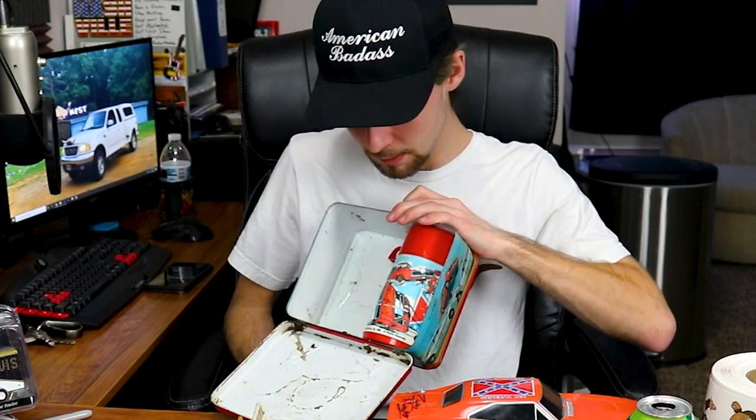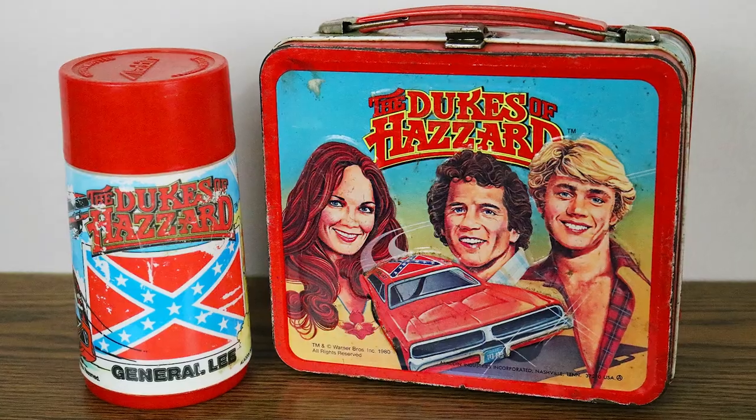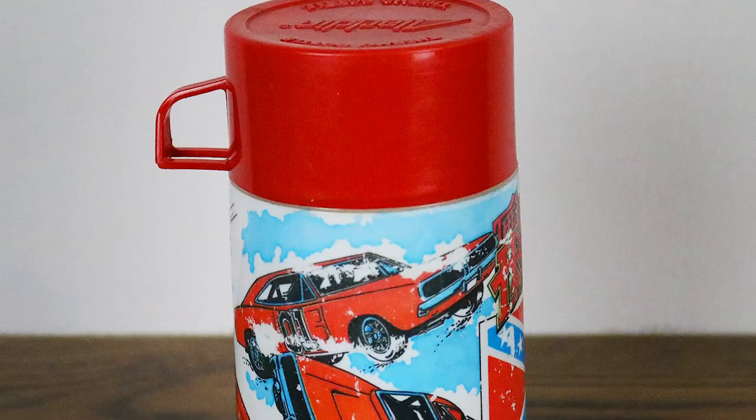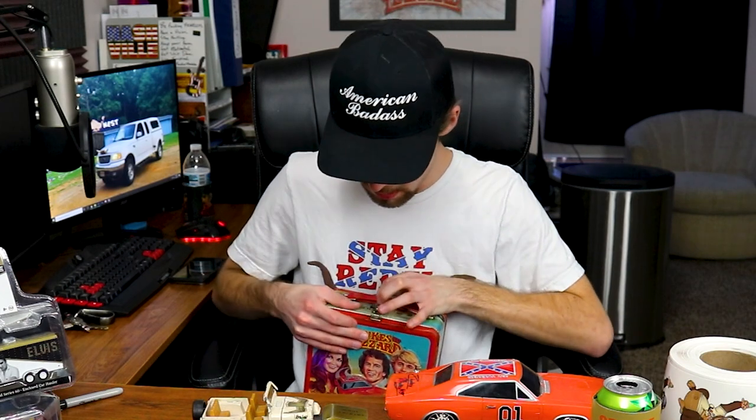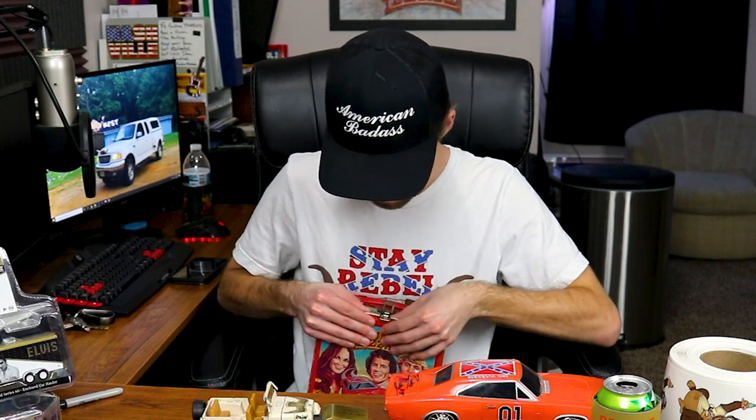First we're going to start with the most attractive piece: the Dukes of Hazzard lunchbox, and yes this does include the thermos. It's really cool — I really do love this piece. I got this at the Motor City Antique Store in Flat Rock, Michigan. It's super cool and it's in pretty nice condition.